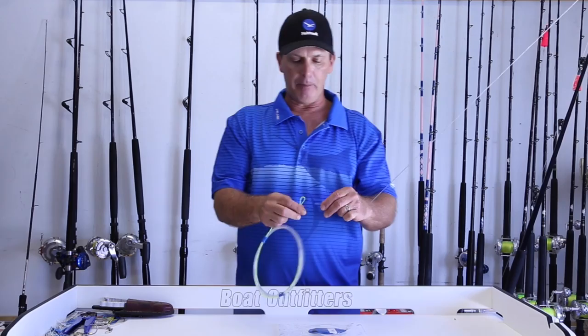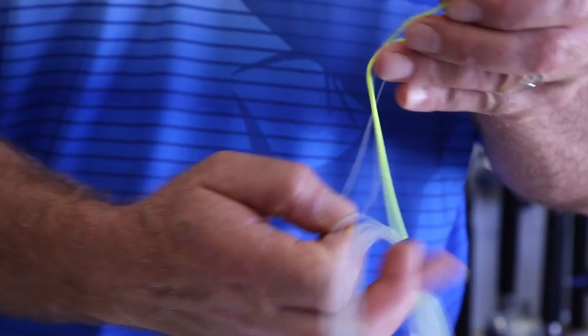The next step is to pass the monofilament through the loop of the Dacron, just like that.